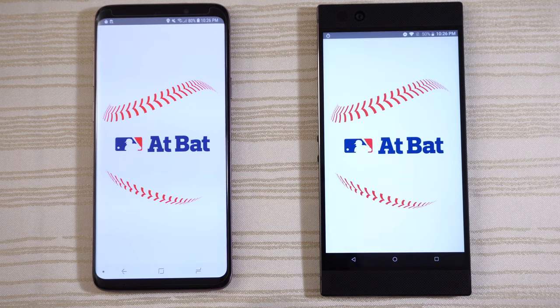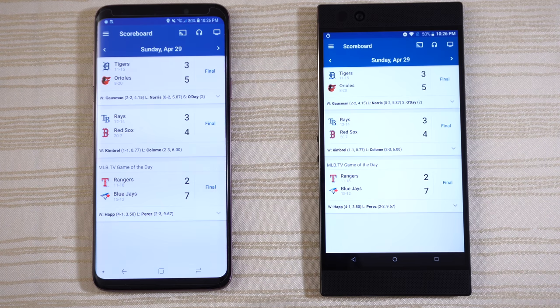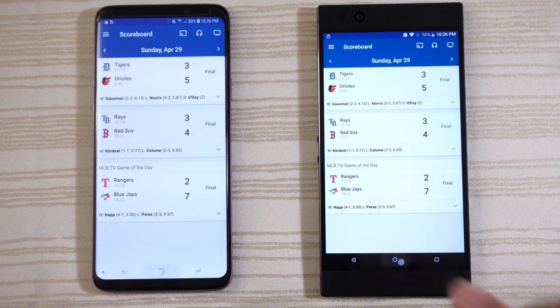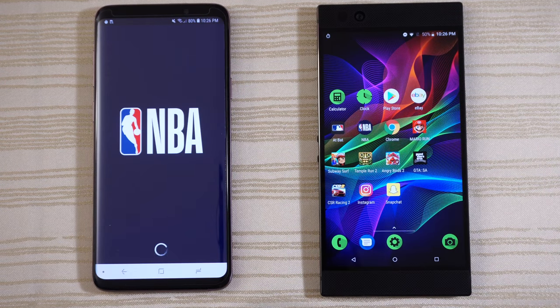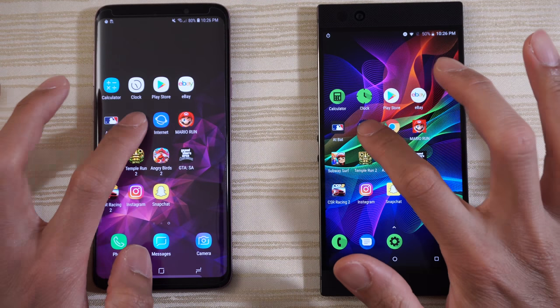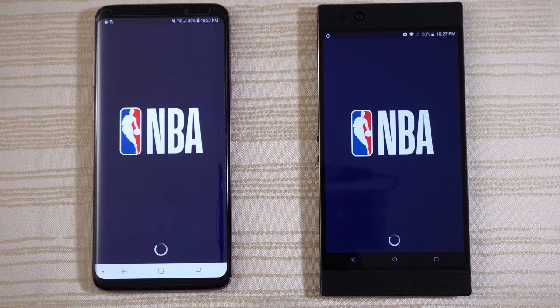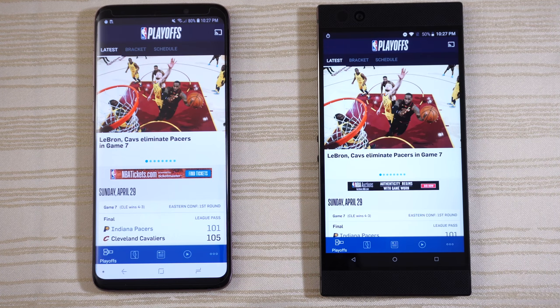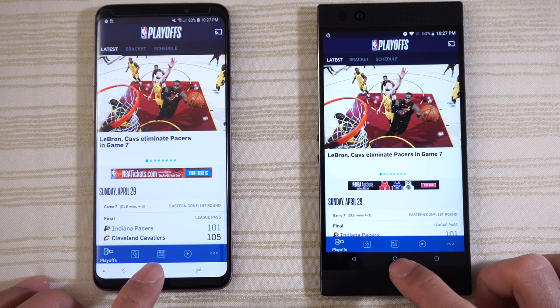Baseball app — and which one is going to go out in front? Pretty much the same, maybe the Razer Phone, not really sure. NBA app — a missed touch, let's do that again. Very close, but the S9 Plus is slightly out in front.